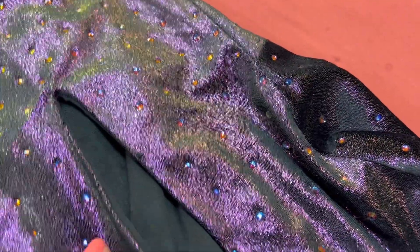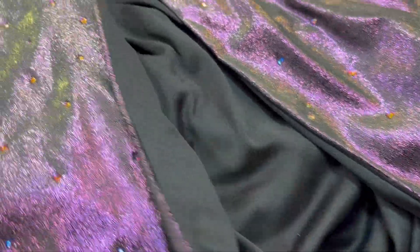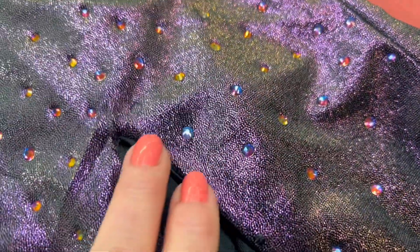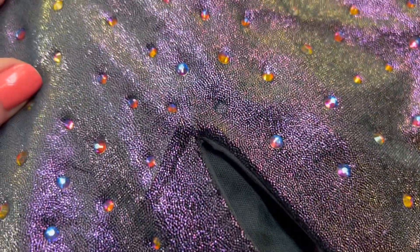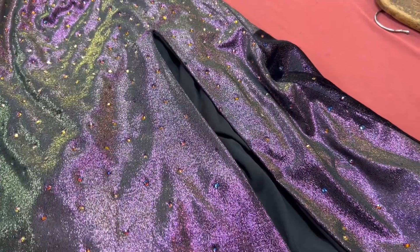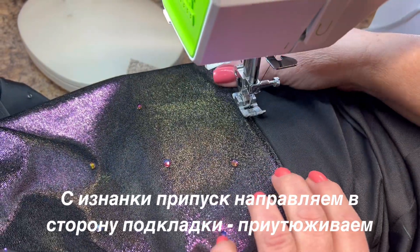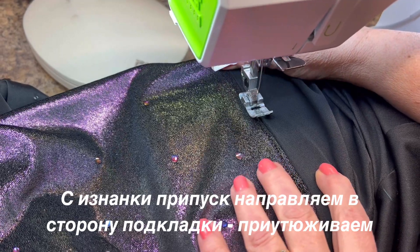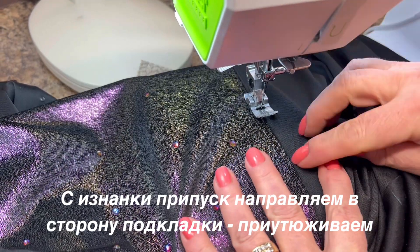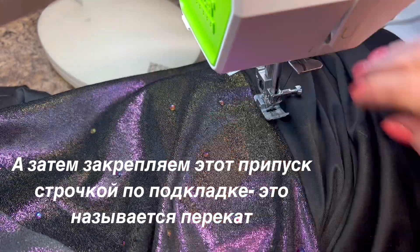Разрез практически готов. Сделала контрольный выстрел утюгом, отутюжила, чтобы проверить, как здесь получилось — получилось неплохо. Теперь смотрите, что я буду делать дальше: я делаю перекатик по подкладке от вот этой точки, где-то на миллиметр закрепляю перекат.